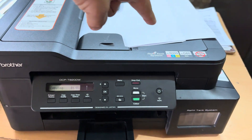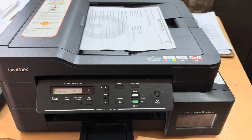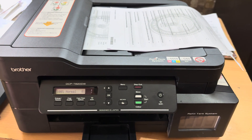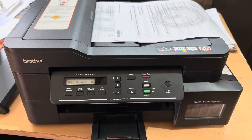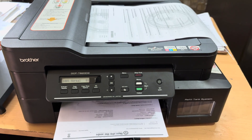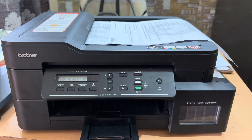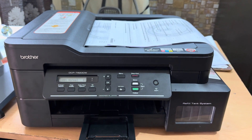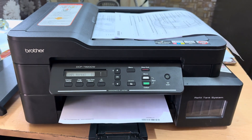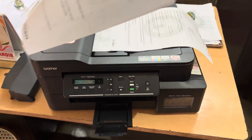You can see it is taking the first paper, and now it is taking the second paper. Now you can see it is taking the paper inside to print the second part of the page, and now you can see it is printed well on both sides.